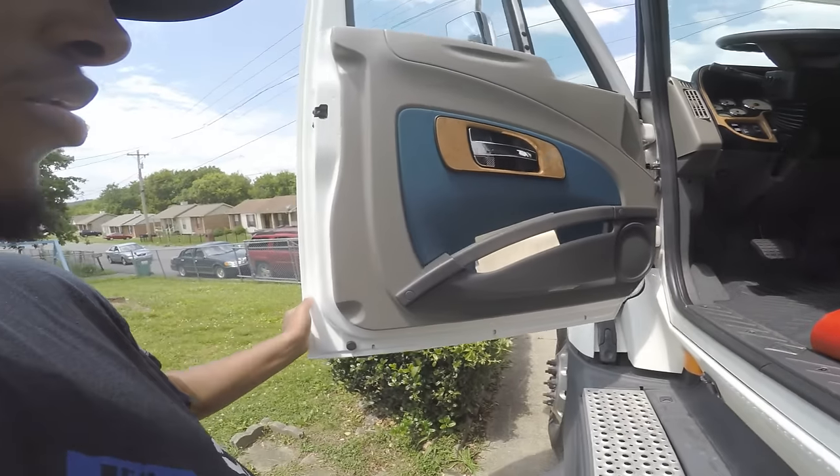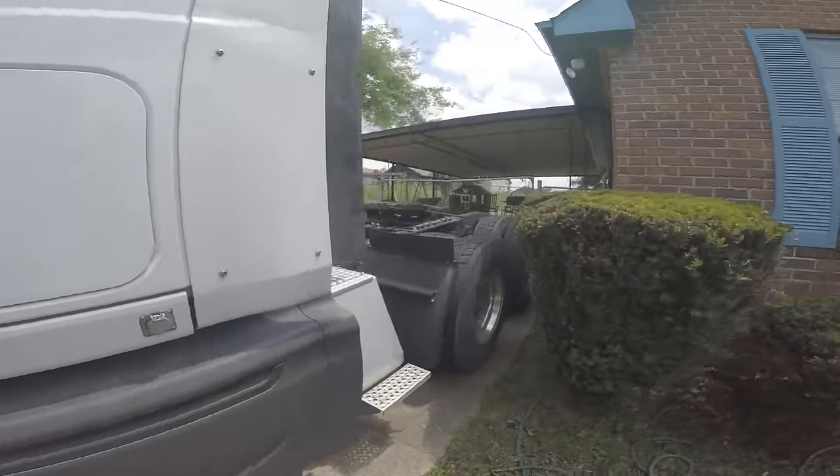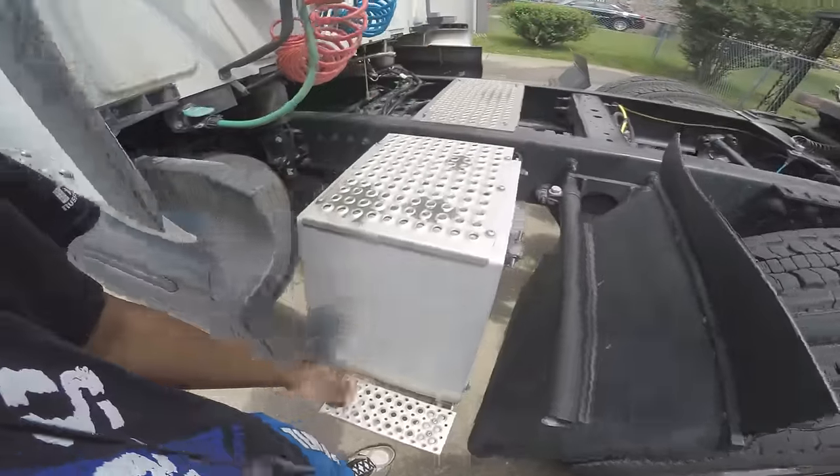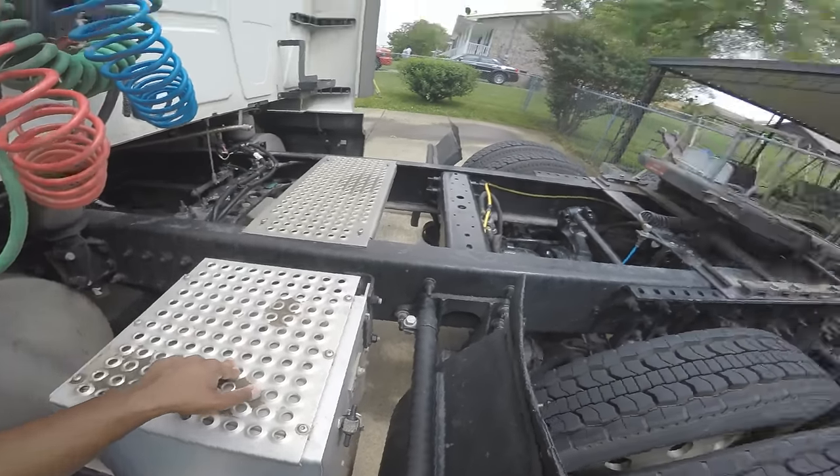Holding up traffic now. Anyway, keeping it moving. There's my APU unit right here — sits outside the truck. First time I ever had one.